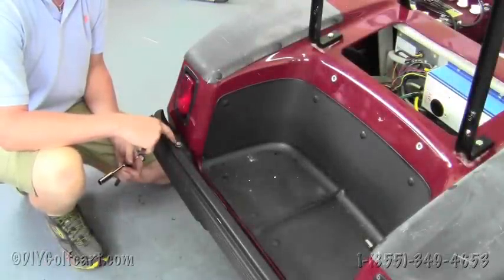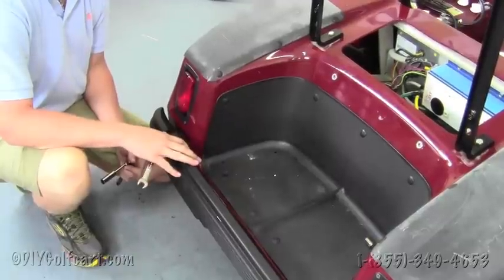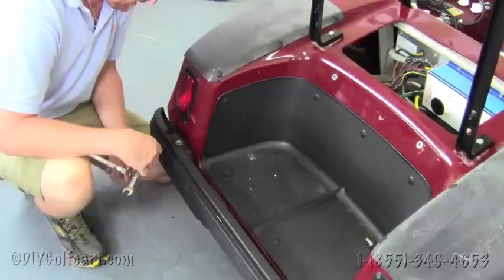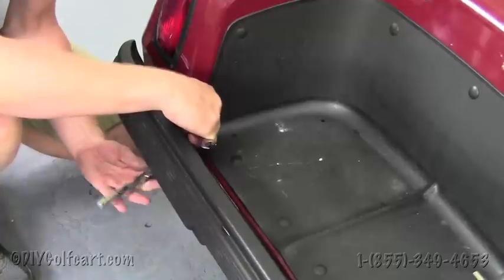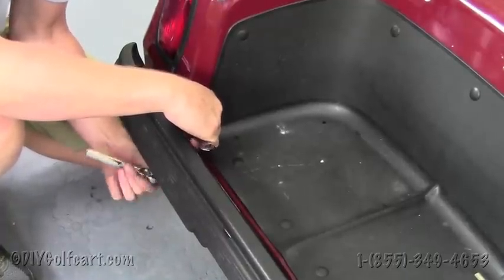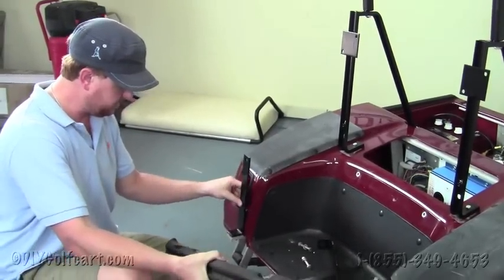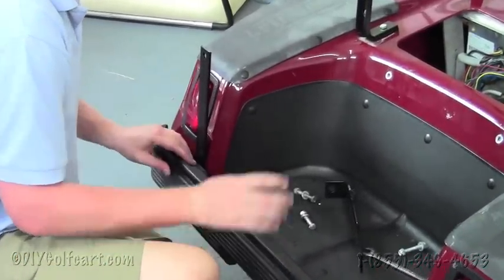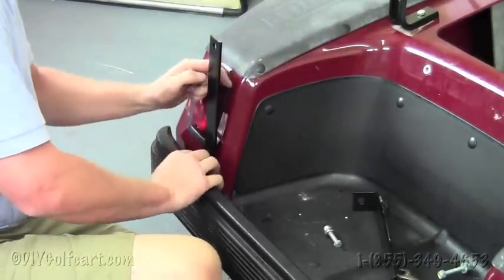Our next step is to remove the four bolts holding the bumper to the frame of the golf cart. The reason we're removing the bumper is we need the down supports to be installed underneath the bumper to hold up the bed itself. Grab a half inch socket and a half inch open-end wrench, take all four bolts off. Once we've successfully removed the bumper, get our down support brackets, place them in the holes with the L facing backwards, line the holes up from the bumper, then take the bolts and run them directly through.